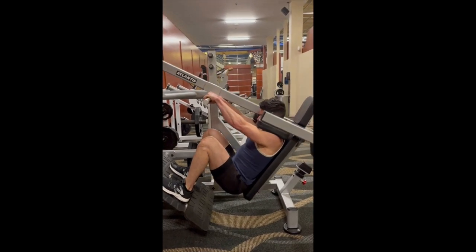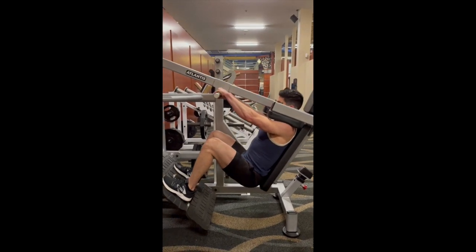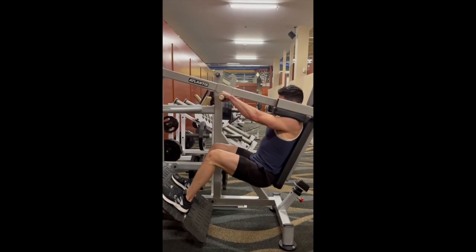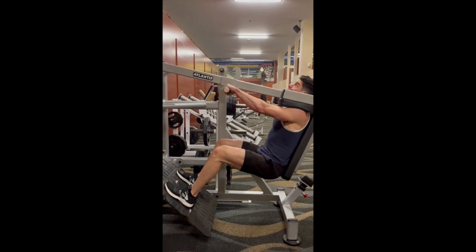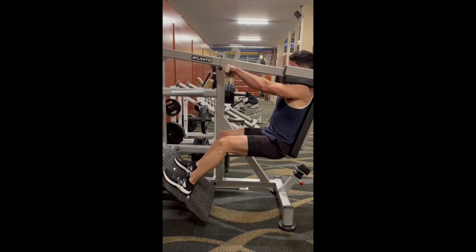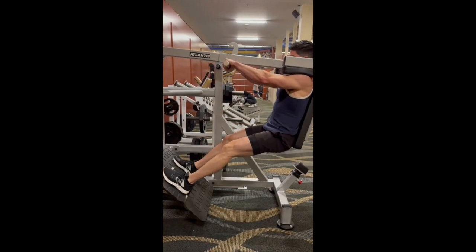When you drive back up, think about pushing through with your heels and also squeeze that contraction at the top. Do not rest at the top — as you can see, my quads, my glutes, everything is activated, my hamstrings are firing. I'm not resting at the top, so keep constant tension on the working muscle.